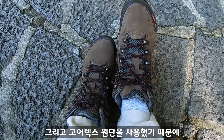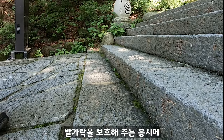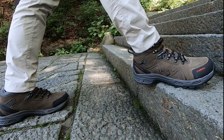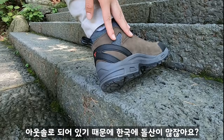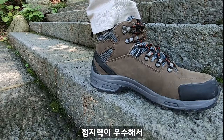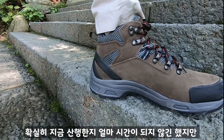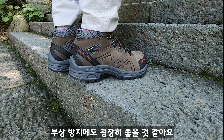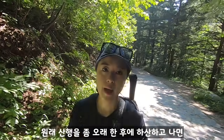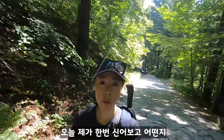I wore it very well and it was a good choice. The back part is black. The TRECSTA Maximus also features a special OutSol outsole. I'm going to go for a while — it may cause a bit of pain, but I'm going to show you what today's hike looks like.